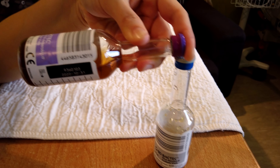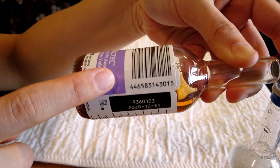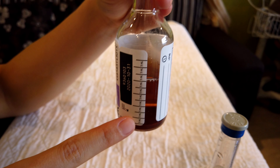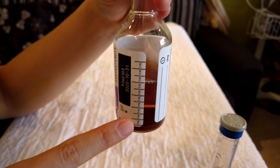Each blood culture bottle has a unique barcode. You should also check the expiry date stated on the blood culture bottles. There is a milliliter scale on the side of the bottles to help you gauge the blood volume needed.